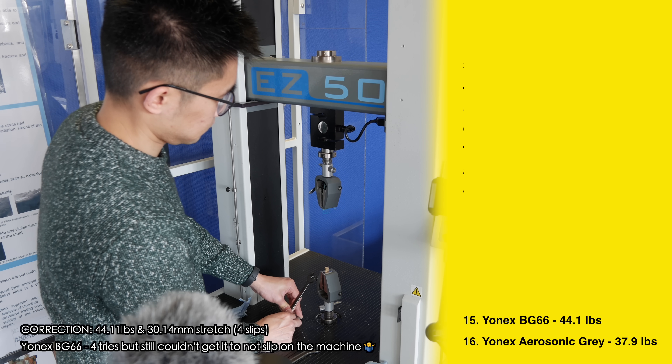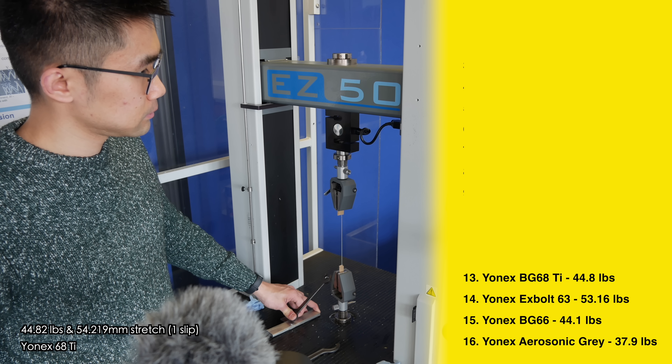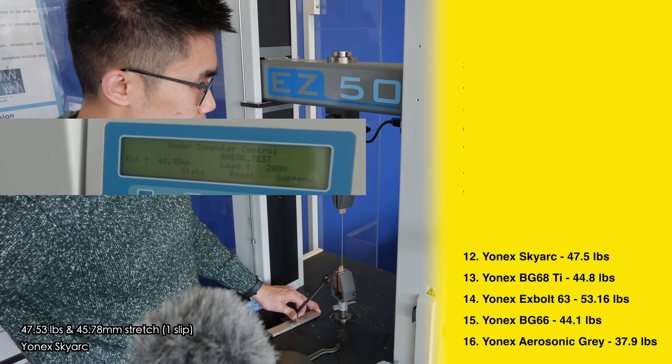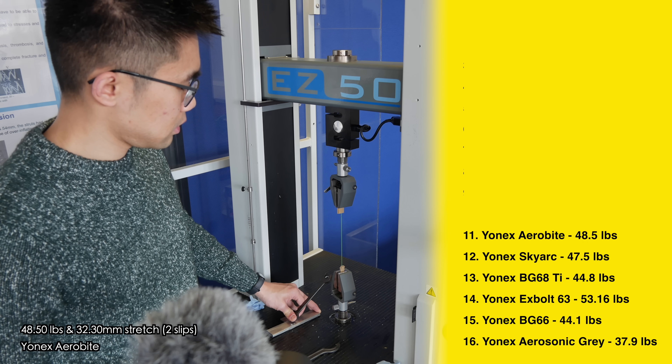In 15th place is the Yonex BG66 at 39.6 pounds. Coming into the 40s, we have the Yonex X-Bolt 63 in 14th place breaking at 43.3 pounds. In 13th we have the Yonex BG68 Ti breaking at 44.8 pounds — an old school string no longer produced but some old guards swear by it. In 12th we have the Yonex Skyr which broke at 47.5 pounds.